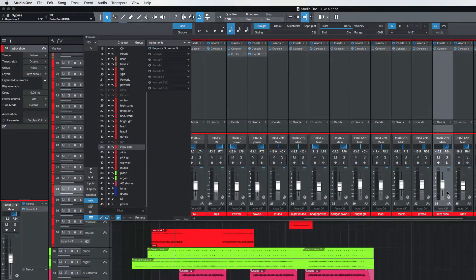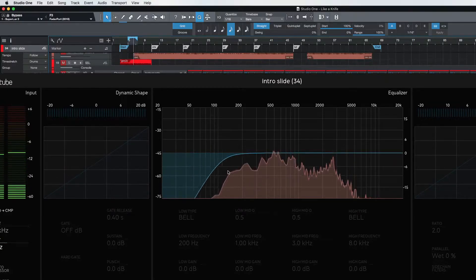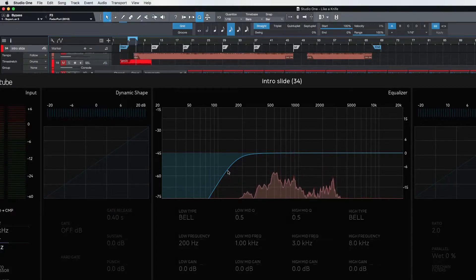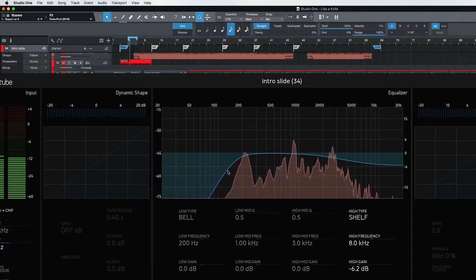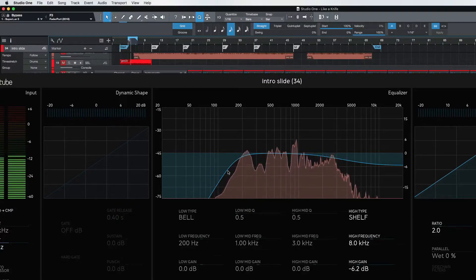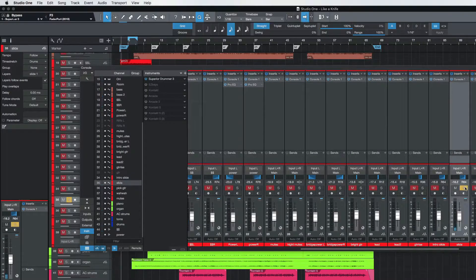Let's go to the slide guitar. We'll go ahead and turn on our loop here so we can just listen to that over and over. Okay, that's nice. I'm going to put some saturation on that and turn on the compressor — so that's a little bit more controlled, not jumping out too much. Okay, so that's good — the slide guitar.